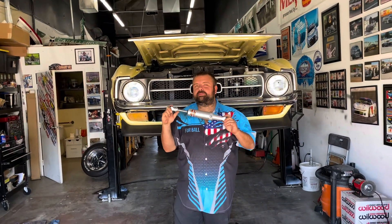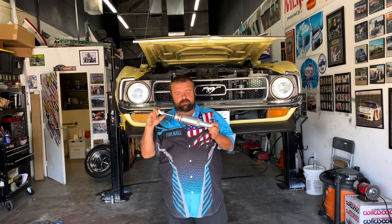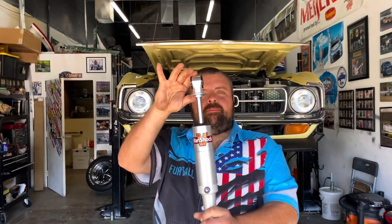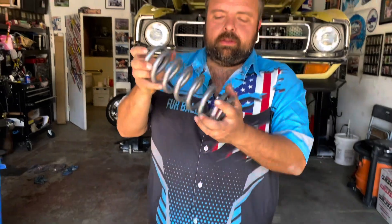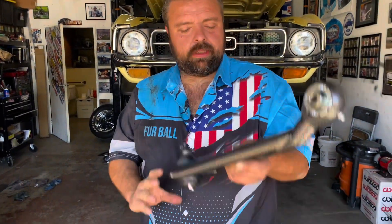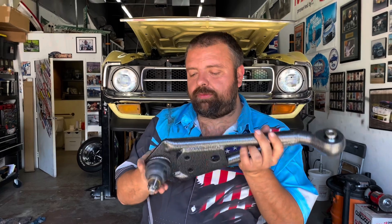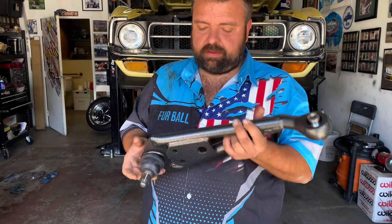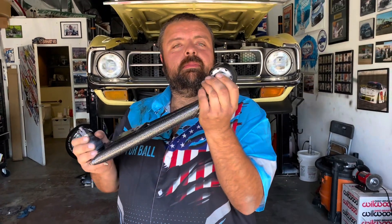Getting ready to rock on Williams' 72. We got all of his really nice front suspension parts from Total Control Products — coilover shock, coilover spring, and look at the lower control arm with very nice screw-in moveable ball joints and monoballs.